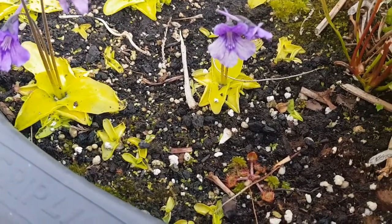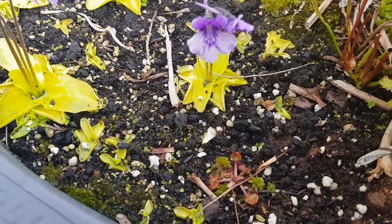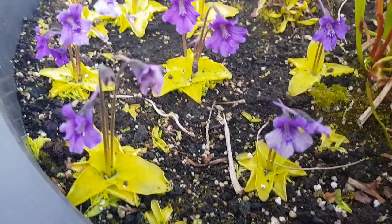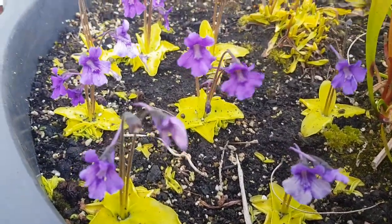So this is the bog itself. A little Drosera coming out there as well. I seeded a lot of those and I think there's only one that I've found so far, but I'm hoping a few more come up.